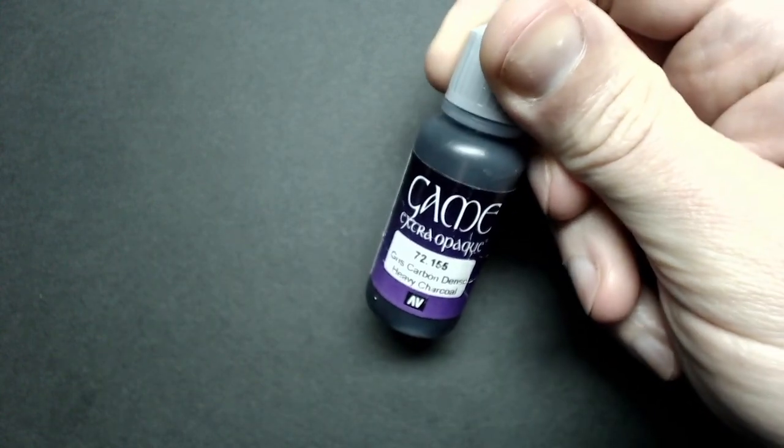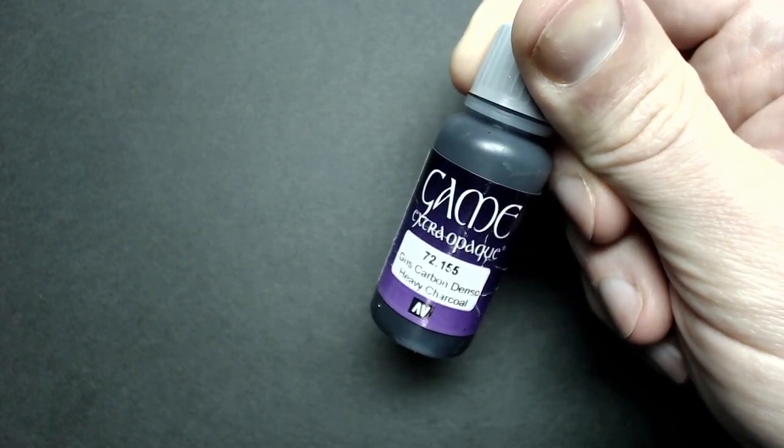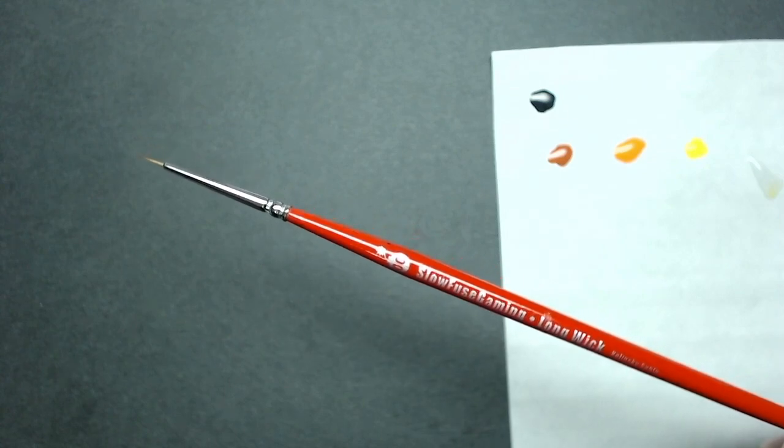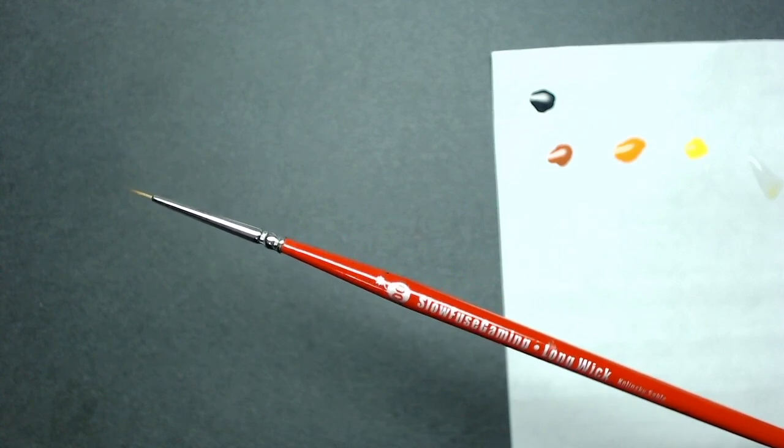The base color I used is Heavy Charcoal by Vallejo — it's the extra opaque. I really like this; when you add a little bit of water and thin it, you still get good coverage. The brush I'll be using today is a Double Zero from Monument Hobbies Creature Caster — they used to be known as Slow Fuse Gaming, that's why mine says that. It's a Kolinsky Sable. I'm using palette paper for oils and watercolors. You can use any non-porous surface, even a paper plate with wax coating, or a wet palette, which is a good idea since we'll be glazing. I've got my colors on the palette with a little bit of water added to each one, and some water off to the side.